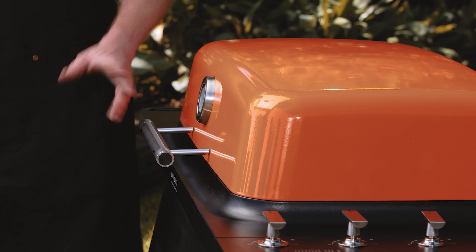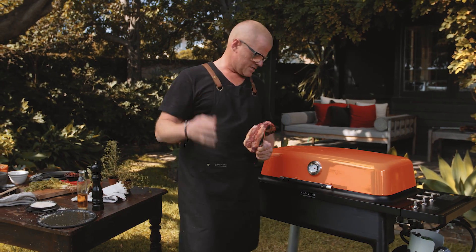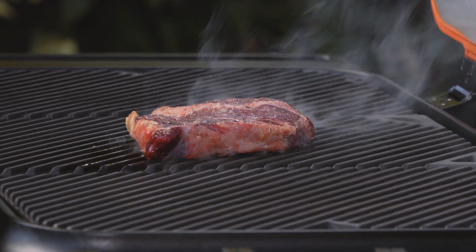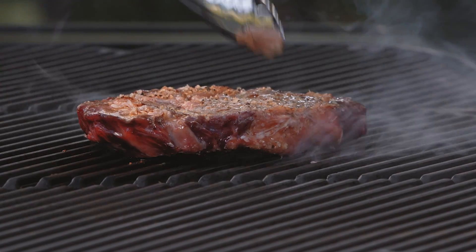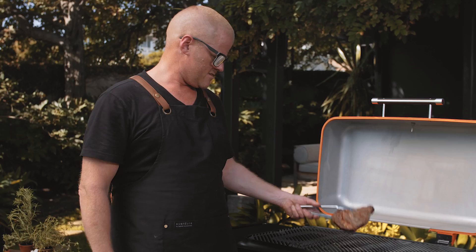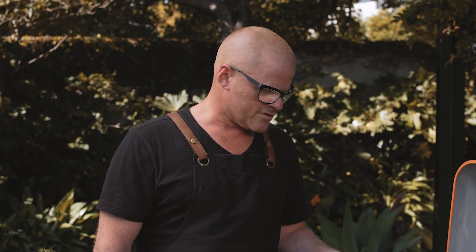I've got my steak ready — a beautiful ribeye, just given a coating of oil and seasoning. You can see how hot that is. Instantly, as I put it on the grill, you can see it's charring. Then flip it — it's only been on there for about 10 seconds and I've already got those charred grill marks. The result is amazing. You get such an even cook on the steak, and I've never come across this before on a gas barbecue.